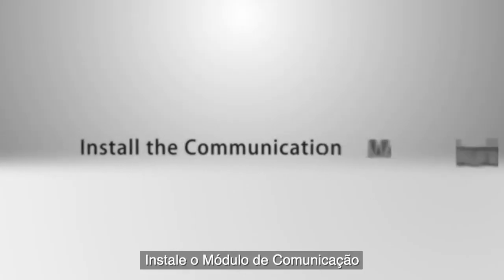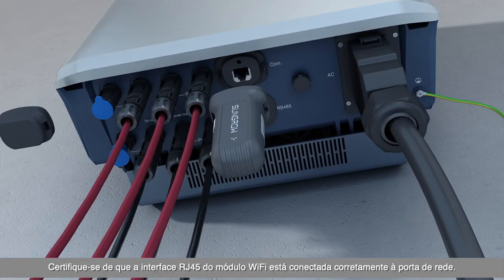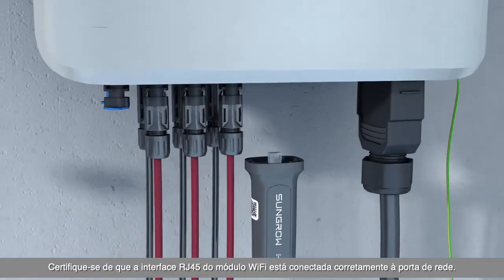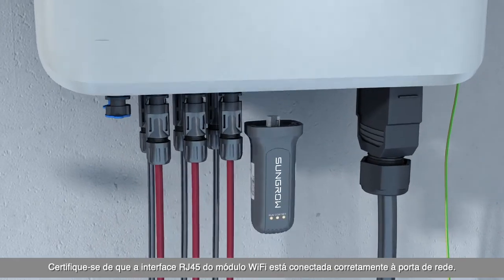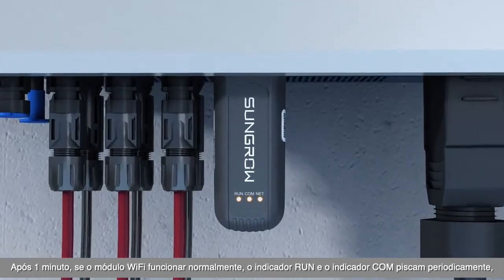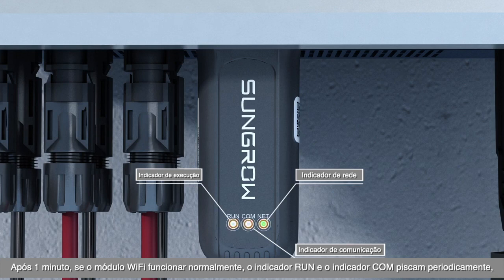Install the communication module. Make sure the RJ45 interface of the Wi-Fi module is correctly connected to the network port. After one minute, if the Wi-Fi module runs normally, the run indicator and the link indicator flash periodically.